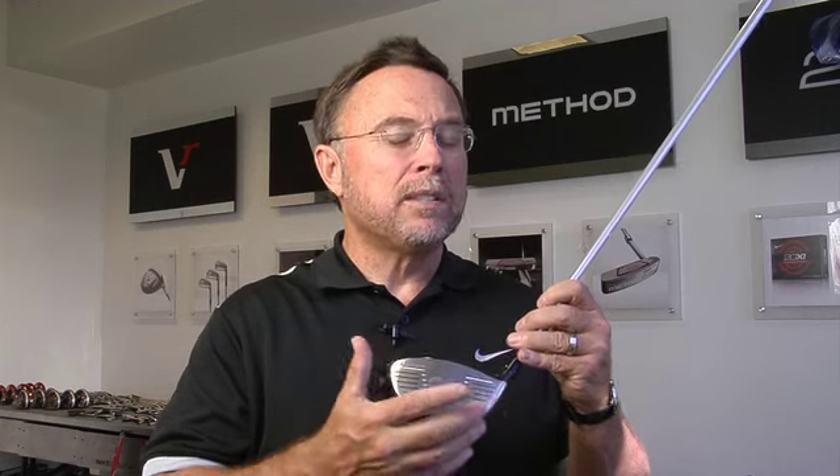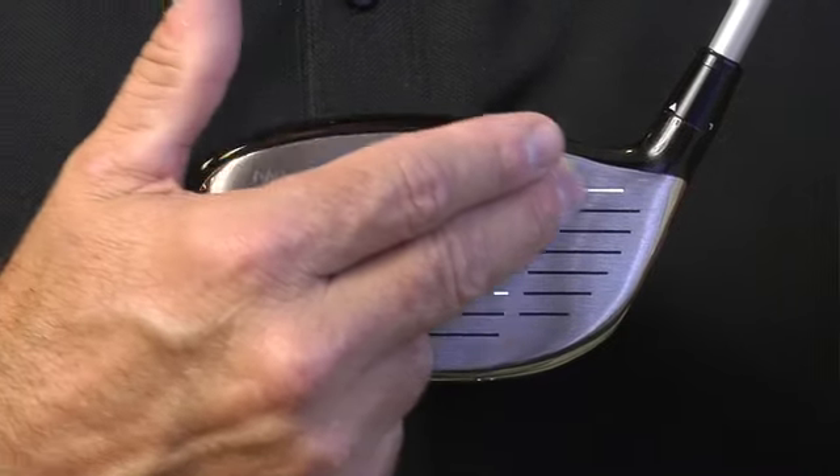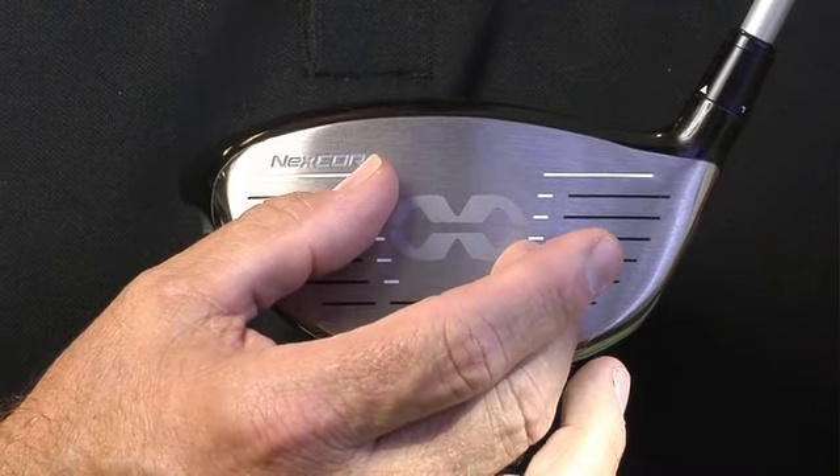It's an extremely large face with our new NexCore technology, which basically allows us to thin out the areas around the perimeter of it and thicken up the inside of the face so that it rebounds more uniformly across the whole face.